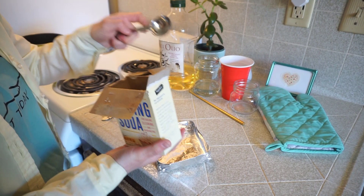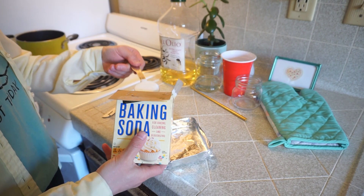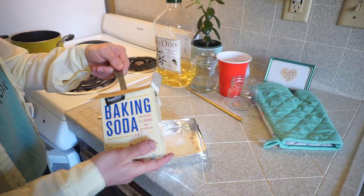Make sure that they're nice and even. There's our first tablespoon and here's our second tablespoon. Then you're going to even it out in your tray.